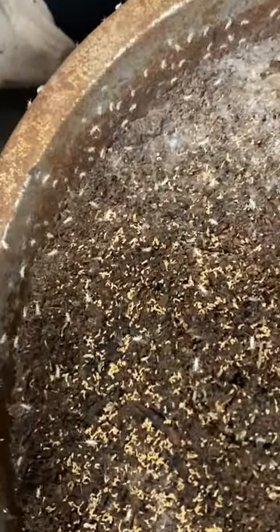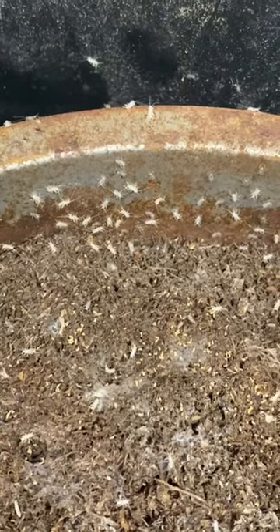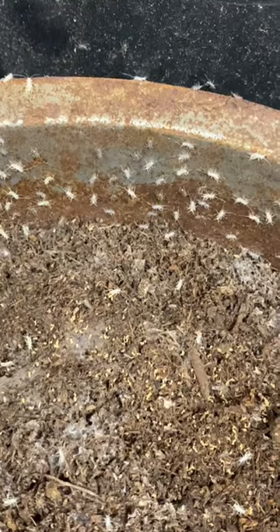Finally, we have baby crickets, also known as pinheads. Their bright white color indicates they are just minutes old. They turn gray only a few minutes after successfully emerging from their egg. Don't let their diminutive size fool you — this is the only size cricket that has ever bitten me. In their defense, they're just trying to figure out if I'm food, but still.